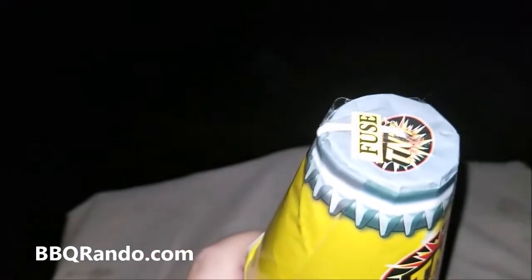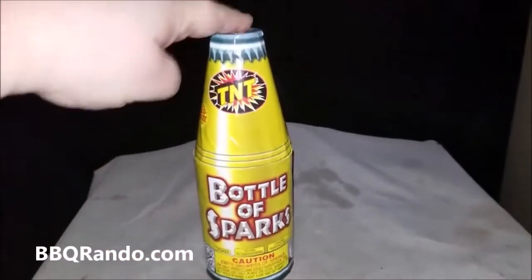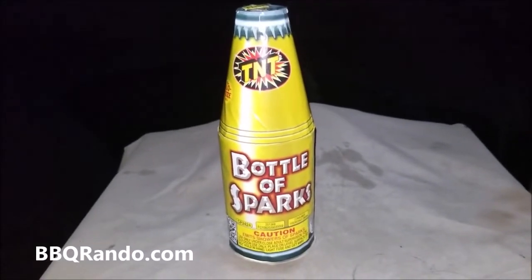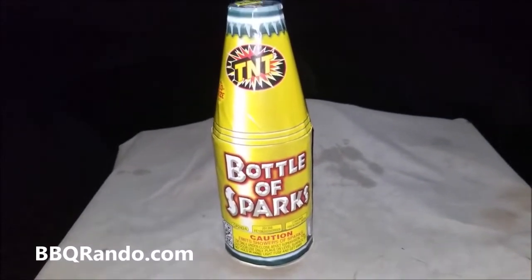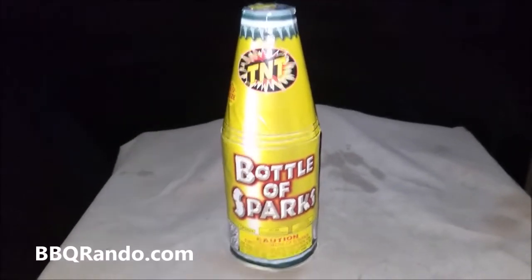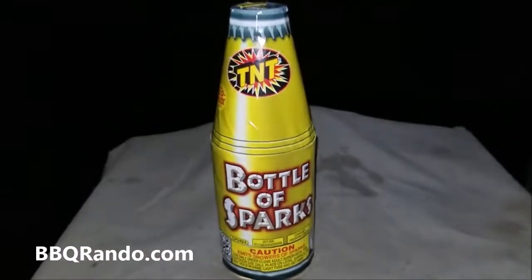All right, glow fuse — I love the top, how they look like a real pop it off. All right, so we're going to bring this over to the launch pad. Let's get this Bottle of Sparks going. I'm a little thirsty, you guys thirsty? Off to the world famous barbecue rando launch pad, this way, this way camera crew!